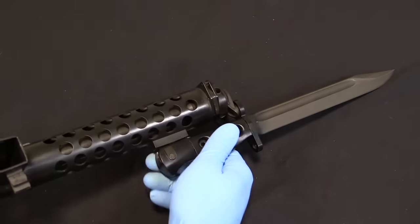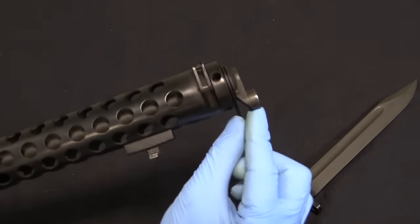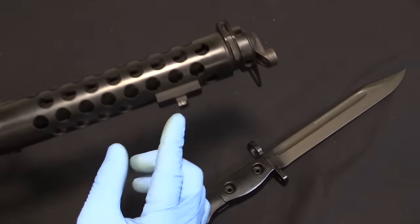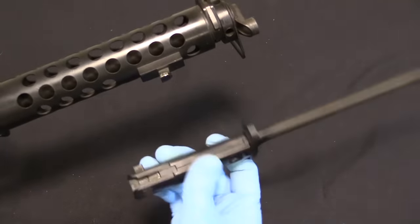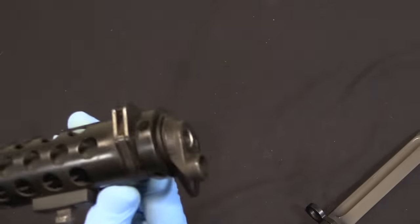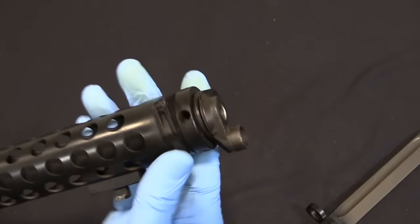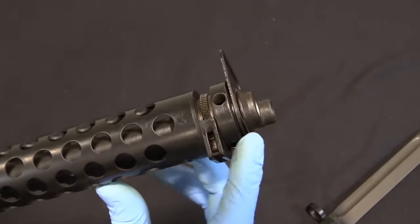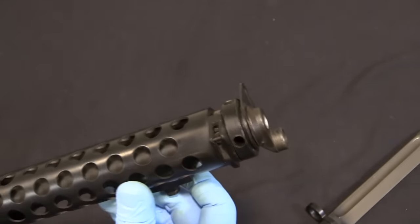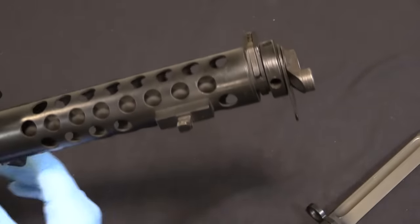At the front we have a bayonet lug on the side of the gun - a sling swivel, a muzzle lug for the ring on the bayonet, and a locking lug. This will hold a standard SLR FAL pattern bayonet. You can remove the barrel by pressing in this button and unscrewing the front assembly. Unfortunately this one is really tight and I don't have the wrench on hand, so we're going to leave the barrel in place and go ahead and disassemble the back end of the gun.